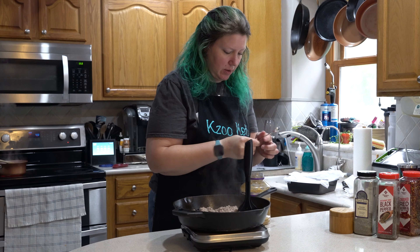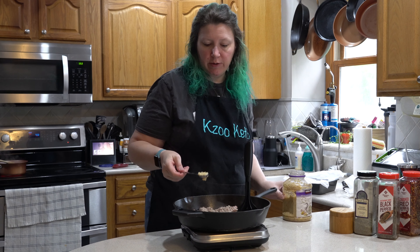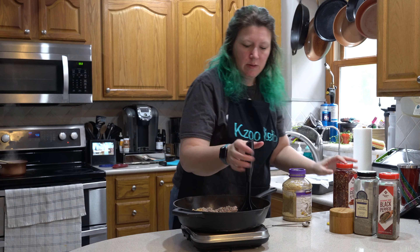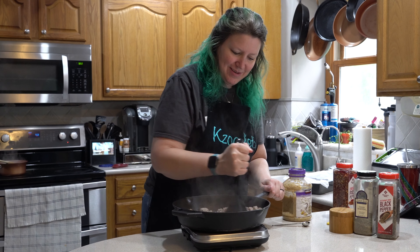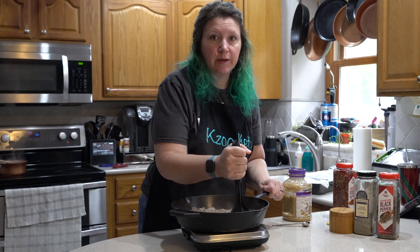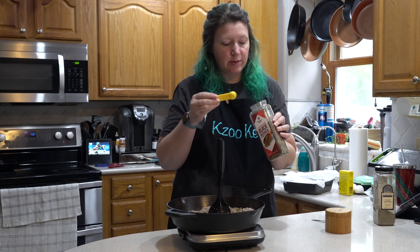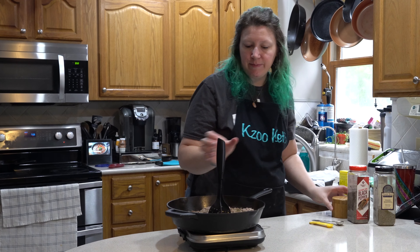Turkey's mostly browned, so now I'm going to add in my garlic — two cloves. Half a teaspoon is one clove, so we only need one teaspoon. And our red pepper flakes, which is a half a teaspoon. Mix those up so they can meld their flavors, but don't burn your garlic. After a few minutes I'll add a teaspoon of Italian seasoning, half a teaspoon of ground black pepper, and three quarters of a teaspoon of pink salt.